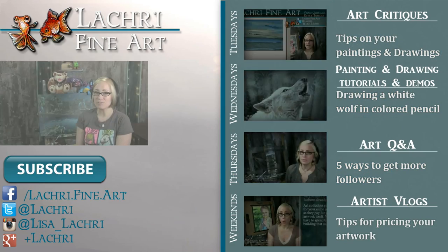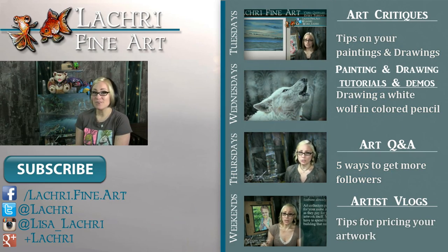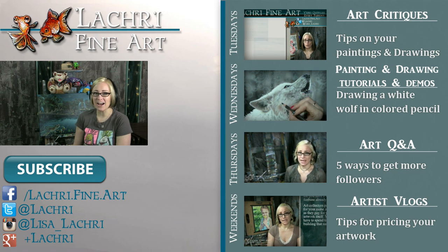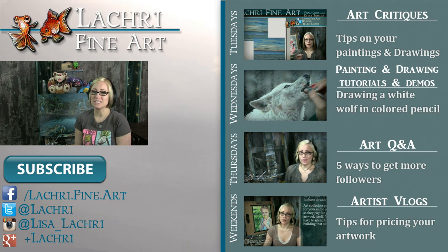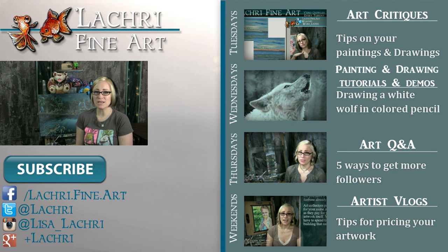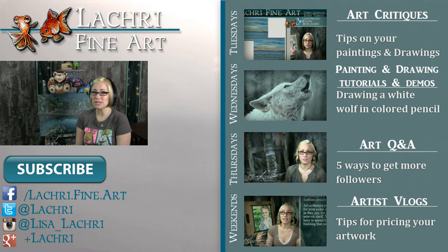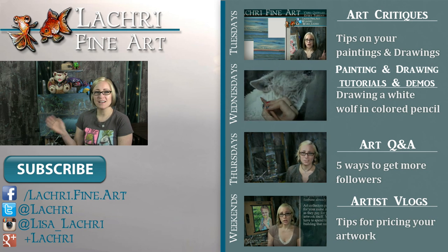Thanks for watching. If you're a supporter over on Patreon, the one-hour version of this tutorial is available now, so make sure to head over and check that out. If you're new to my channel, I have new video critiques every Tuesday, speed paintings and tutorials every Wednesday, art Q&A videos every Thursday, and artist vlogs every weekend. I'd love for you to subscribe, and you can follow me on Facebook, Twitter, Instagram, and Google Plus — all linked below in the video description.